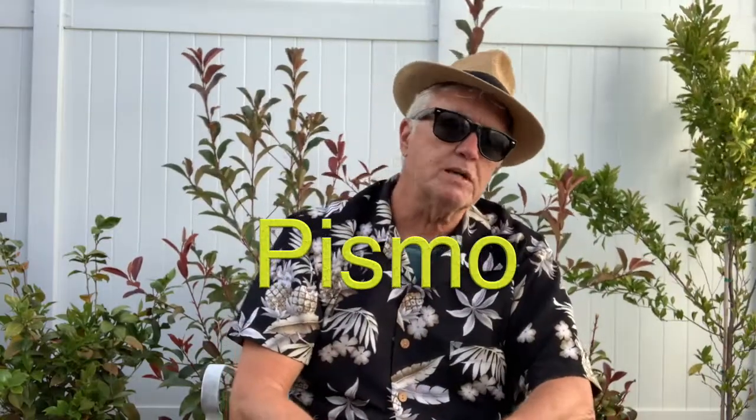Hey guys, Pismo here. Welcome to another easy simple ukulele lesson and tips for the pre-beginner. Today is a lesson geared for the absolute beginner — this is for people who have never played a ukulele and never picked one up. They can't play a note, so we're going to start out really slow for them.